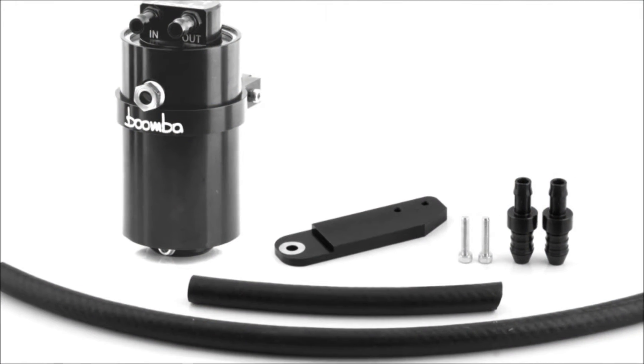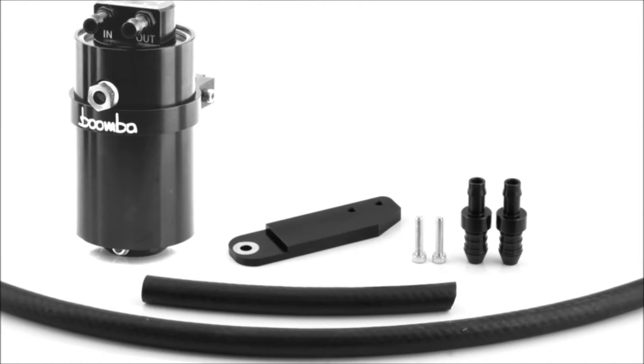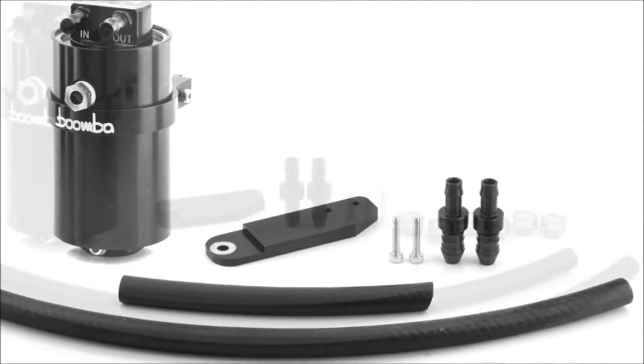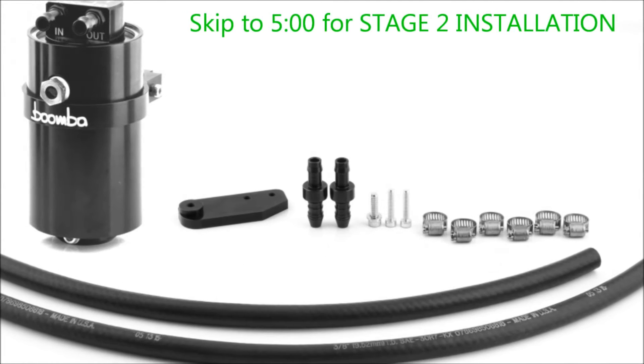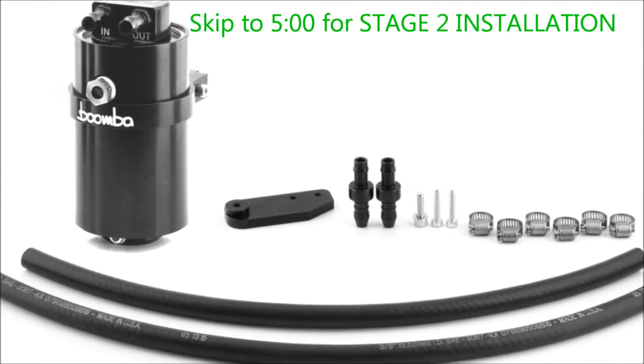In this video, we are going to be showing you how to install the Stage 1 catch can for your Mustang EcoBoost — this is the CCV side. We are also going to be showing you how to install our Stage 2 catch can for the Mustang EcoBoost, which works on the PCV side.